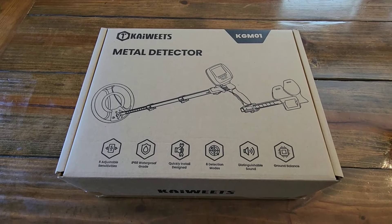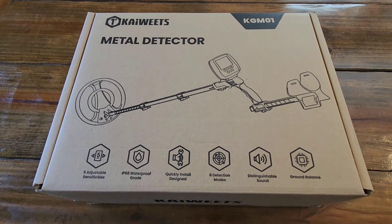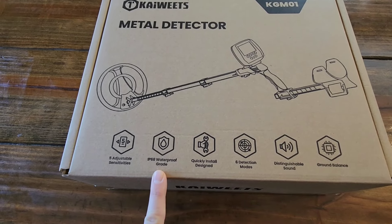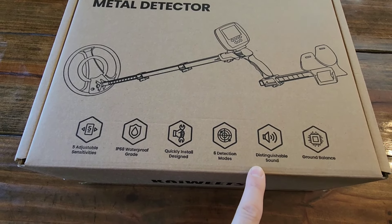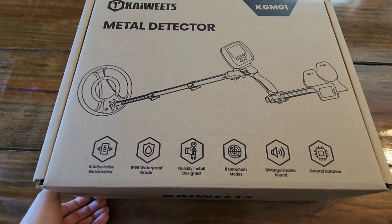Here is a little information about the detector and what the winner will receive. This is how the detector arrived to me — this is the shipping box. The Kaiweets KGM01 — it's got five adjustable sensitivities, waterproof, six detection modes, distinguishable sounds, and ground balance. This is how you will receive it if you are the winner, back in this original box.